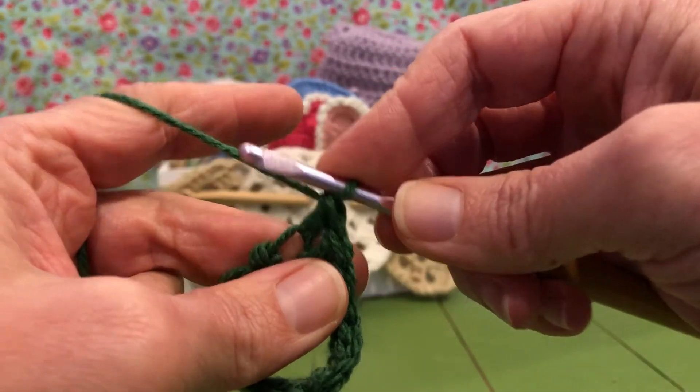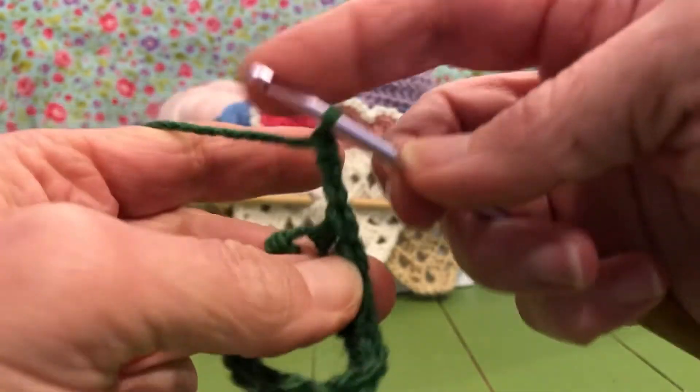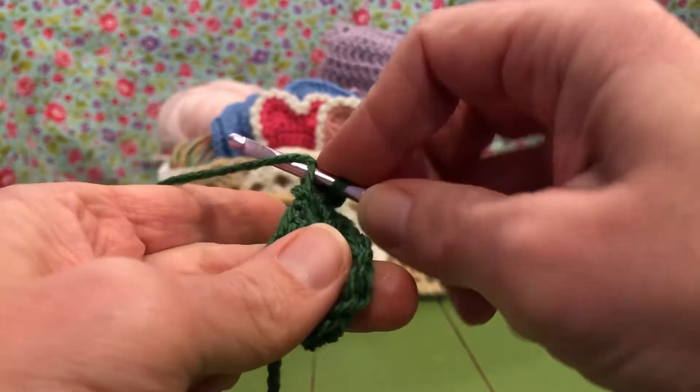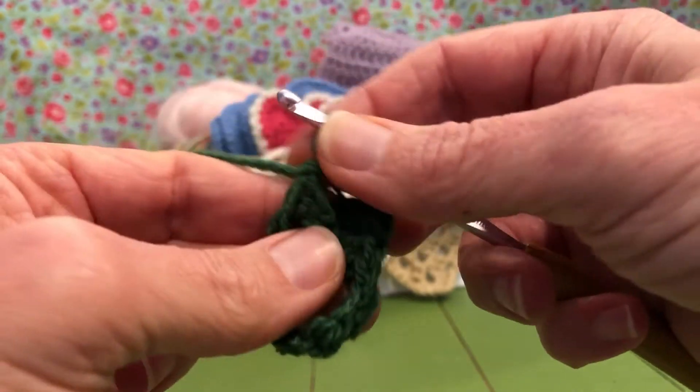Now we're going to chain three — one, two, three. We're going to enter into our loop, yarn over, pull through, and pull through. That's our slip stitch.